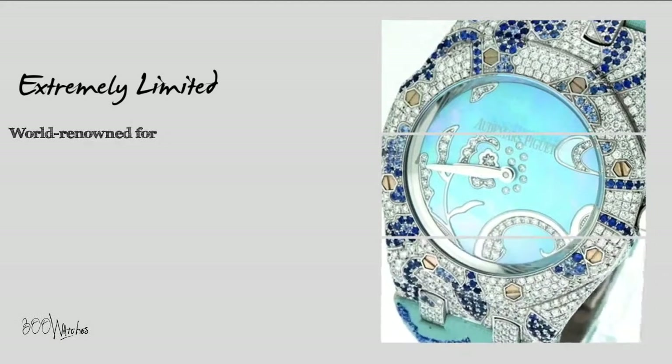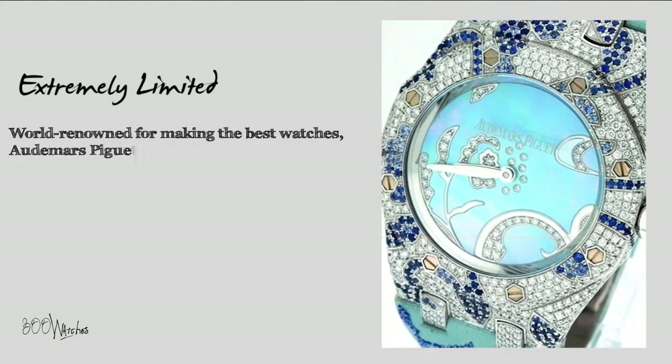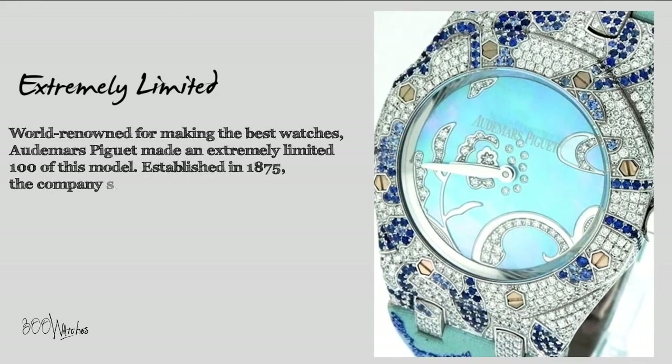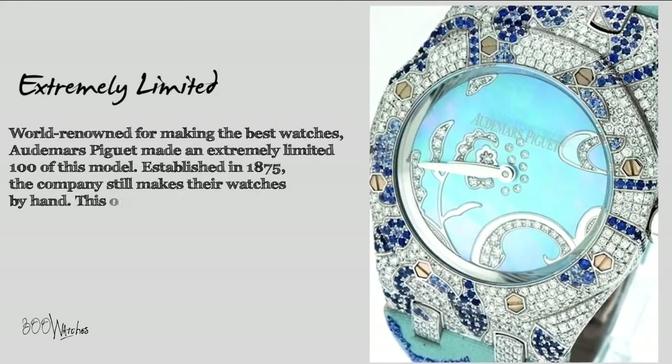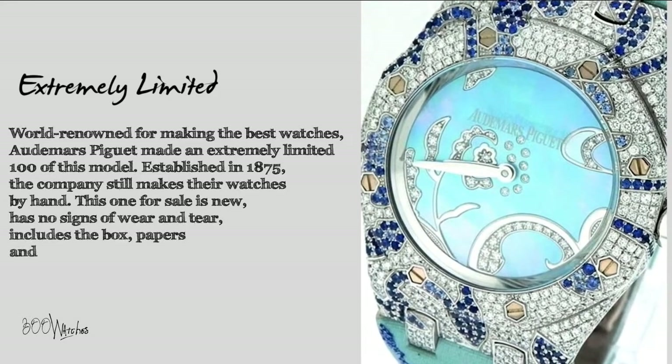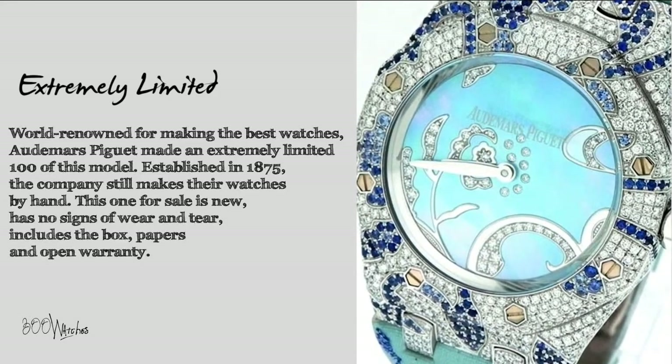World renowned for making the best watches, Audemars Piguet made an extremely limited 100 of this model. Established in 1875, the company still makes their watches by hand. This one for sale is new, has no signs of wear and tear, and includes the box, papers, and open warranty.